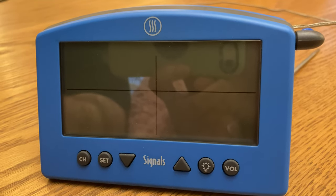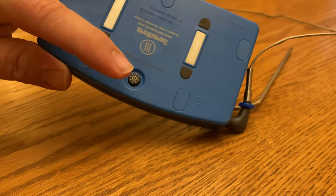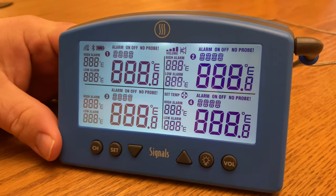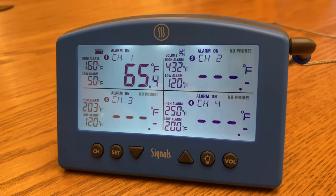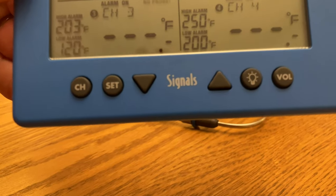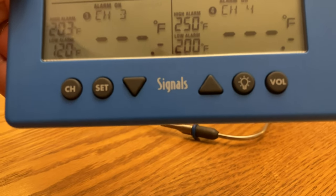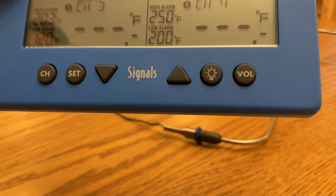Let's go ahead and look at how to use the Signals. On the back of the unit you have a power button — push it once to turn it on. To control this unit you have a small number of buttons on the bottom: the channel button, the set button, up and down arrows, the backlight button, and the volume button.